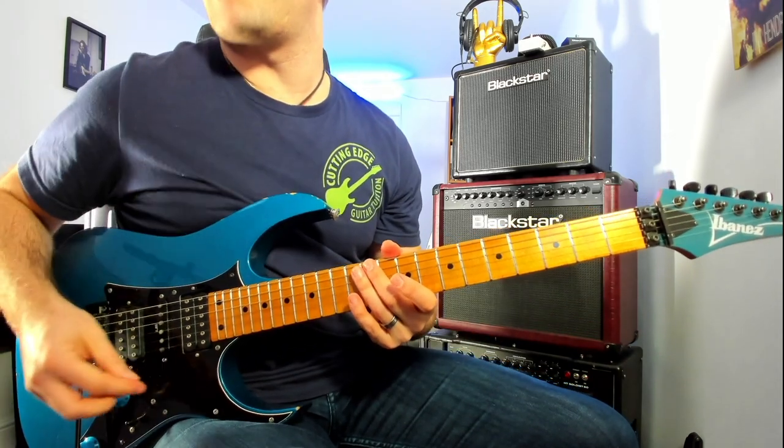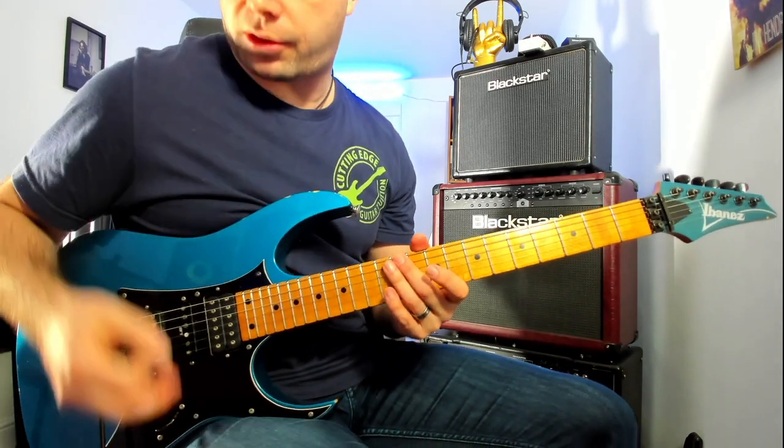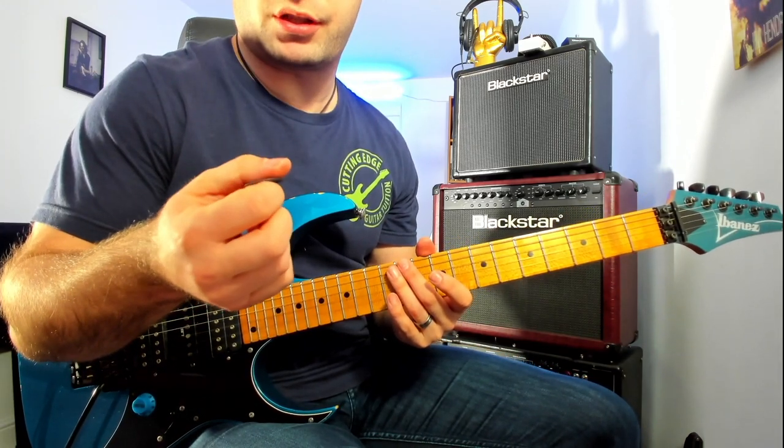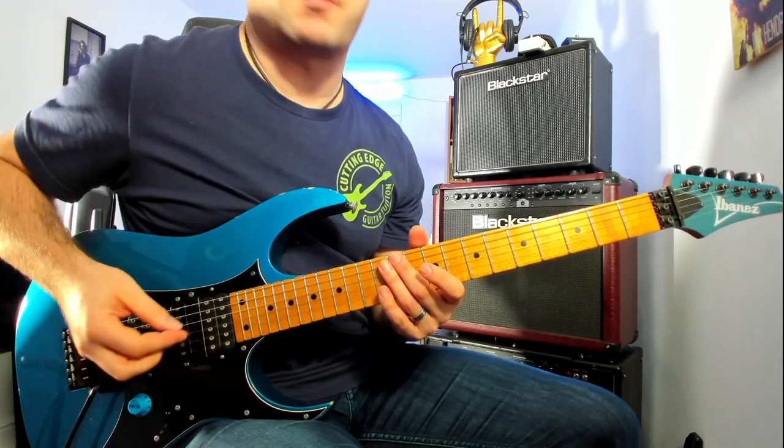For me, generally speaking, where I'm interested in checking out picks is for the lead style. So I'm just going to have a bit of a play with this and then tell you what I think.